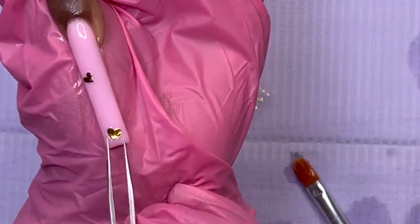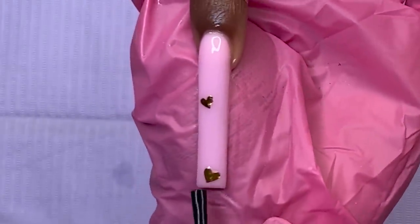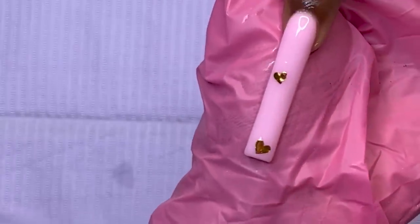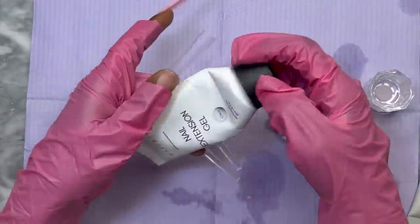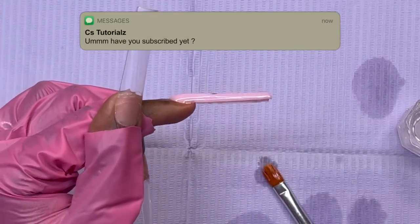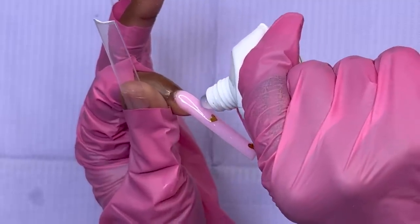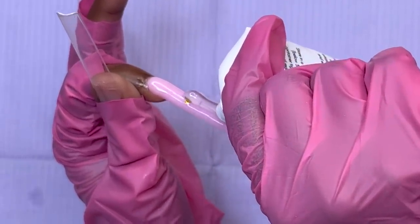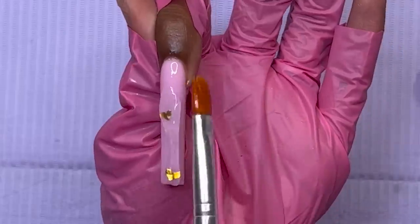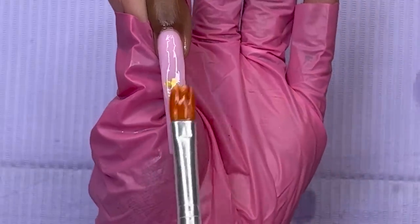I ended up having to put some base coat on top of the stickers to keep them from moving around, so that when I come back with clear poly gel to encapsulate, the stickers won't slide. As long as the surface of your nail is not slimy, the stickers will stay put — I just skipped that one step because I got excited. Now I have to secure the stickers down with some gel polish.